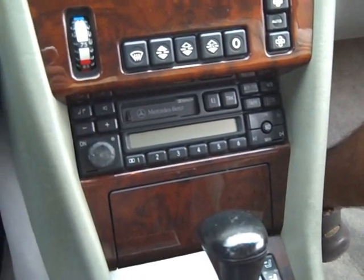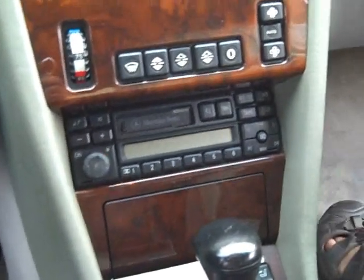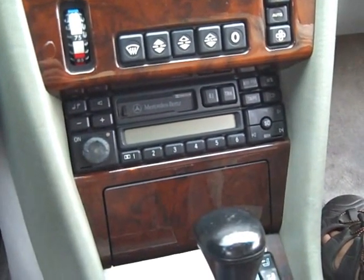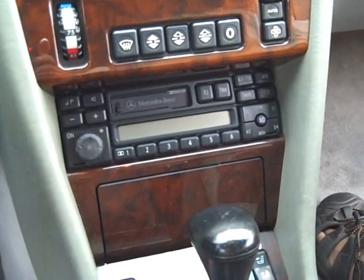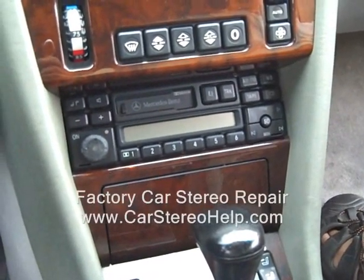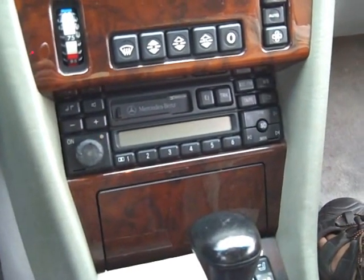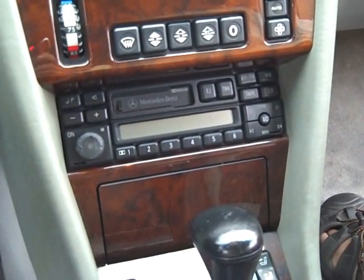We see this stereo in the shop depending on the manufacturer and the Bose system. If this is the Becker stereo, normally when you are having audio problems this is a Bose amplifier problem. If this is the Alpine radio, this will be either a radio or an amplifier problem.